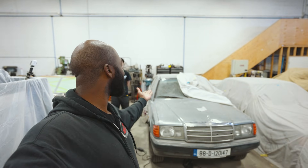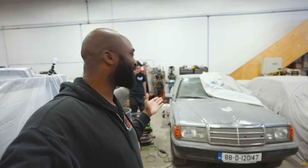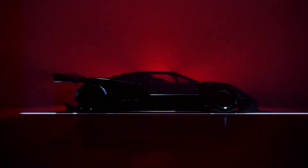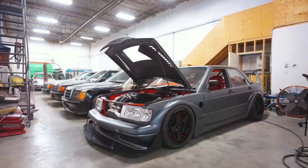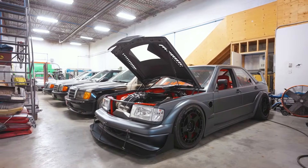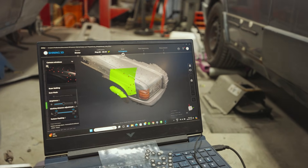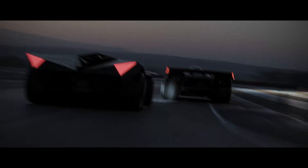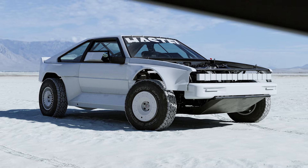Welcome back to another video on another 190 build, which we are starting. This is a brand new project in collaboration with Ash Thorpe, Carlos, Color Sponge, and us — Trick Factory Customs. If this is the first time checking our channel out, we build custom cars like this one. We are currently about to scan this 190E — we're designing a whole new car, so we need the 190 base as a starting point. Ash and Carlos from Make Haste Corp are amazing friends we've gotten to know over the last couple of years; they're insanely talented designers and artists who approached us with this idea.